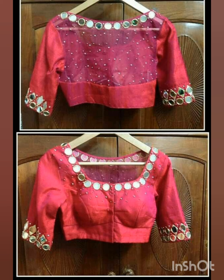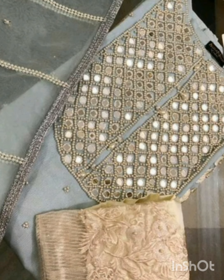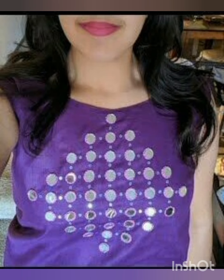On our channel you will get to see many ideas — there are simple suits, fancy suits, big looks, and many other clothes. There are neckline designs and sleeve designs as well. In our previous videos you will also find skirt designs and much more to explore.